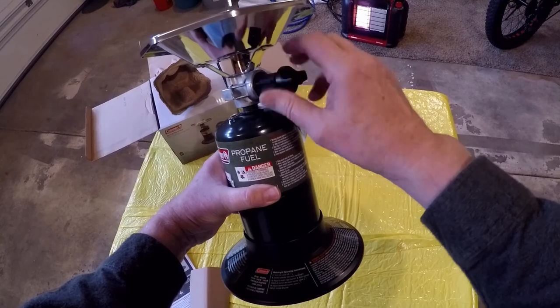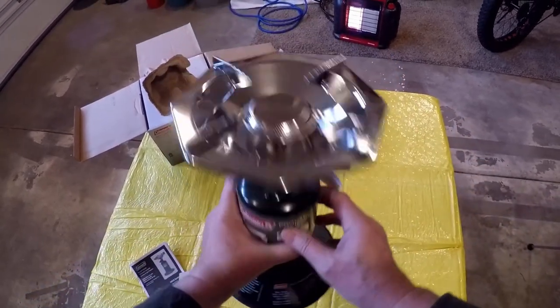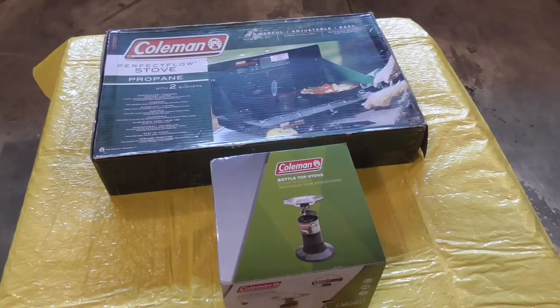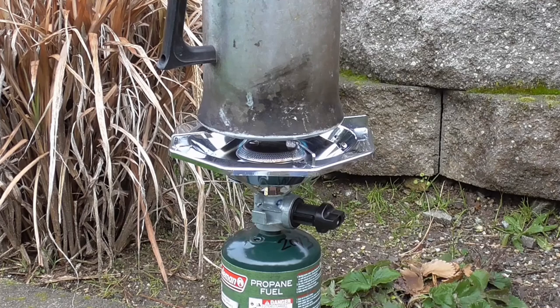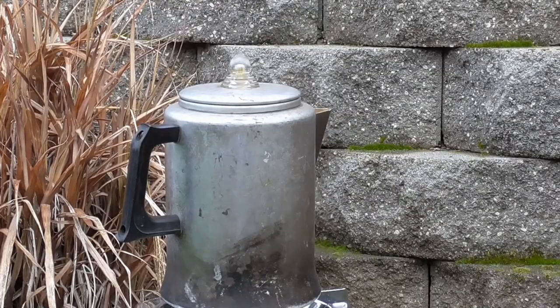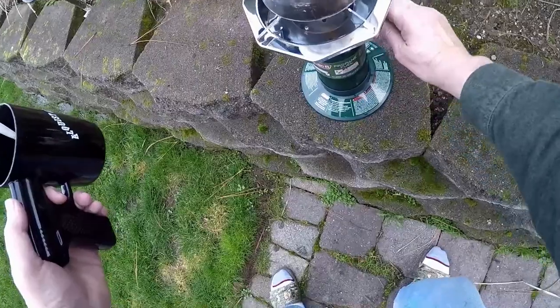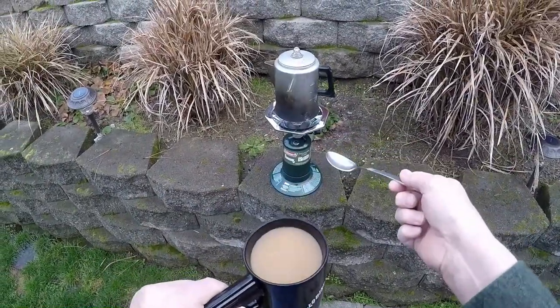Here's your control: on, off, and high-low. And as you can see, this entire unit is a heck of a lot more compact than a regular full size Coleman stove.